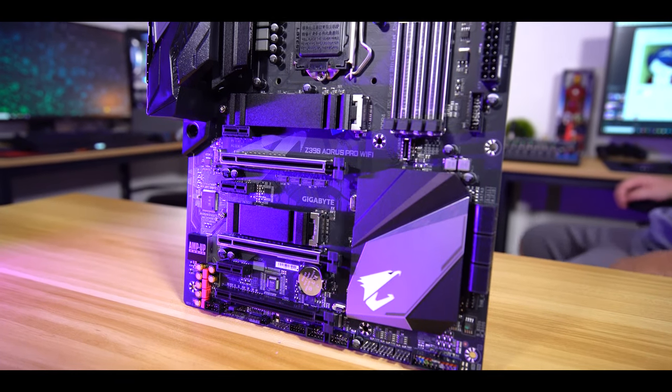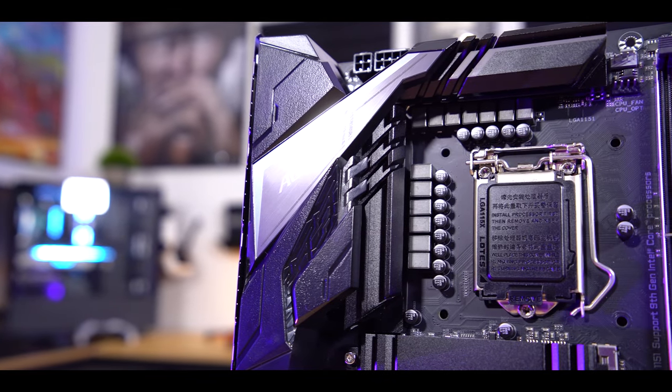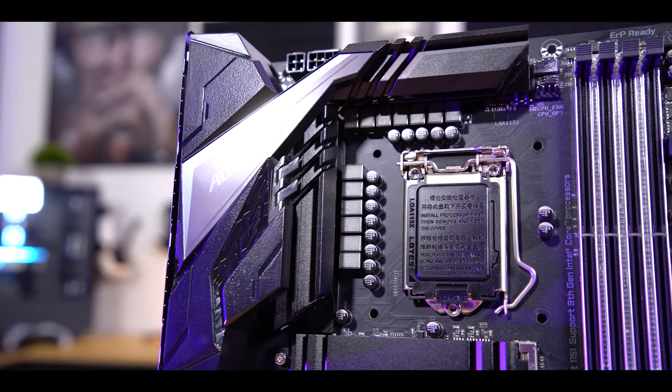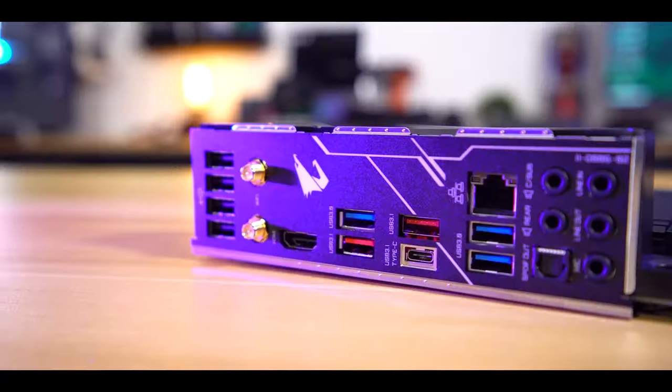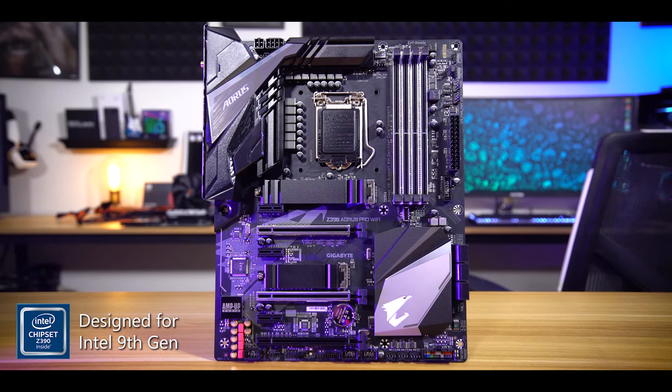Gigabyte's Z390 Aorus Pro packs the necessities and more for your next 9th-gen Intel rig, boasting a properly doubled 12-plus-1 phase power solution, stylish aesthetic with built-in backplate, dual BIOS, 8 fan hubs, and more. Click the link below to learn more.